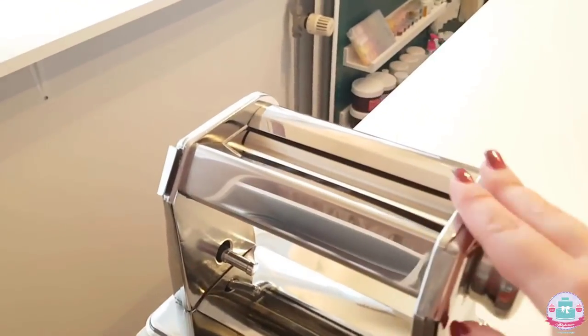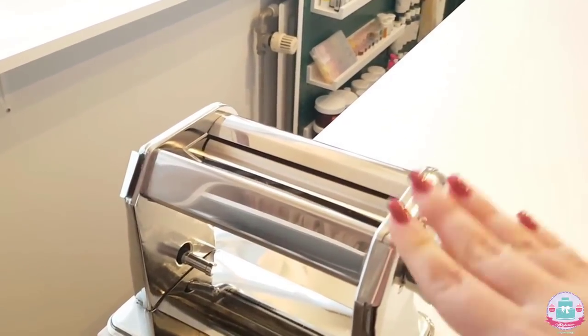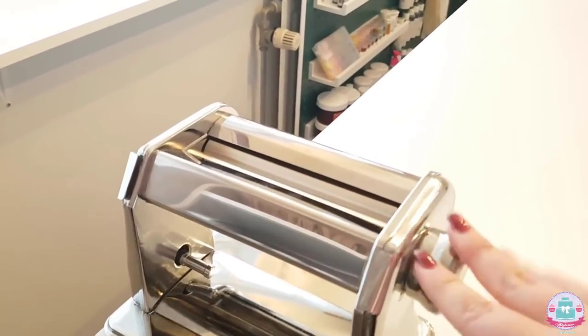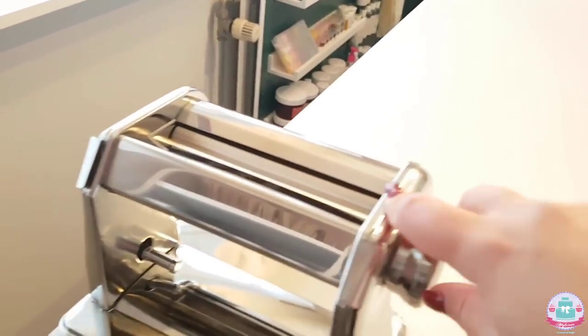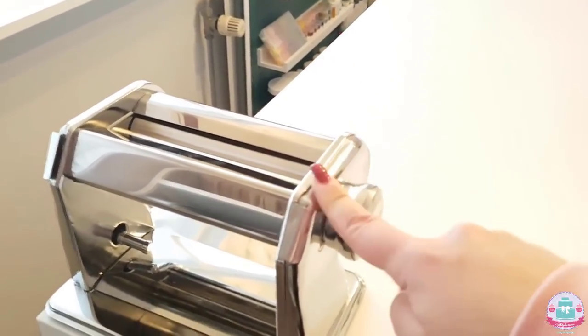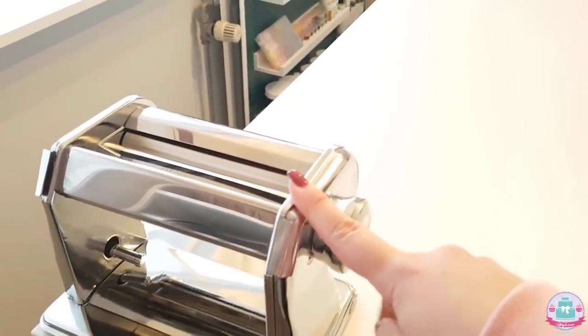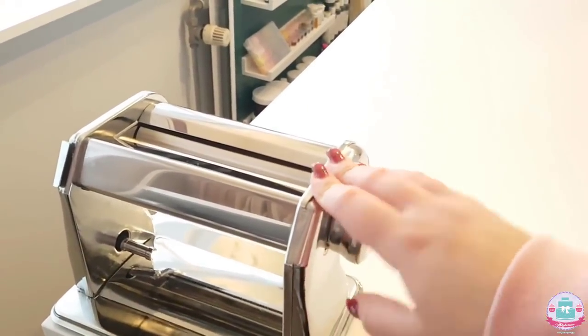Moving on to the other side — here is my pasta roller. I really love using this when I'm making decorations or ruffles, because then I know all of my fondant is the same thickness. If you're doubting whether to invest in a pasta roller, please do — it will just make your life easier and faster.